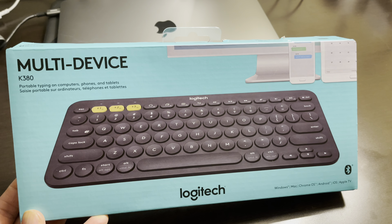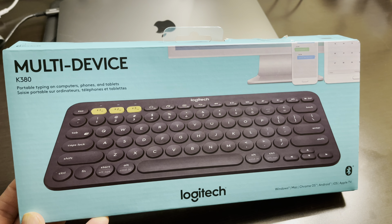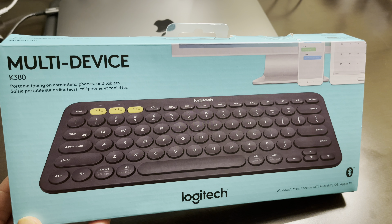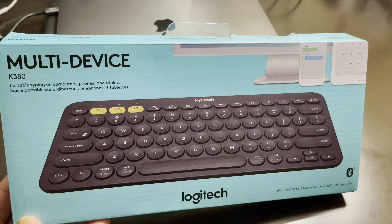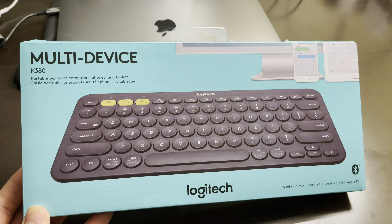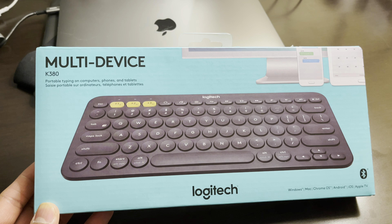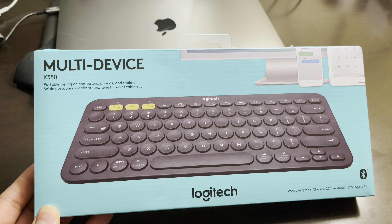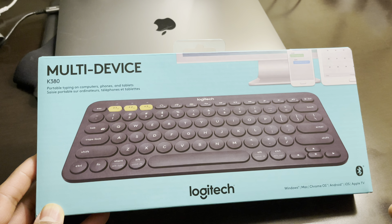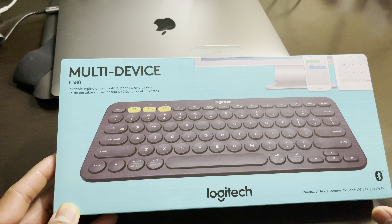All right guys, another review. This time it's going to be a keyboard from Logitech — the Logitech Multi-Device K380. It's a portable keyboard for computer, phone, and tablet. It supports Windows, Mac, Chrome OS, Android, and Apple TV. The most important part is Bluetooth — that means you don't need that little USB dongle. If you have an Apple laptop, you don't have regular USB ports, so Bluetooth is much better.